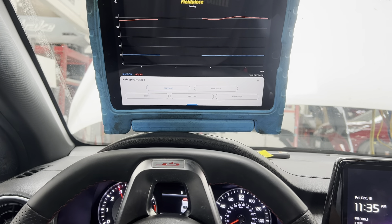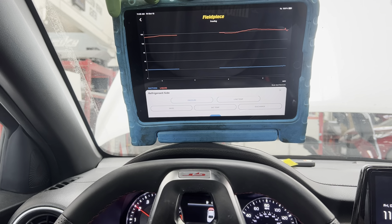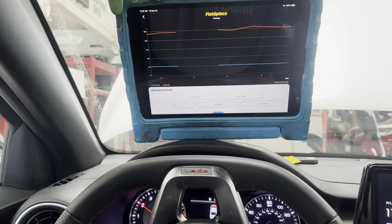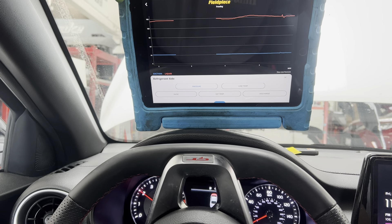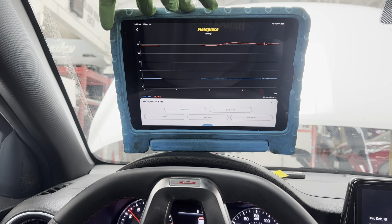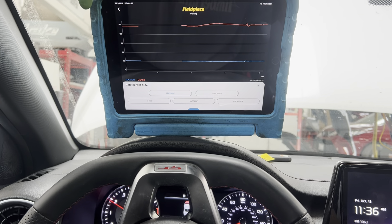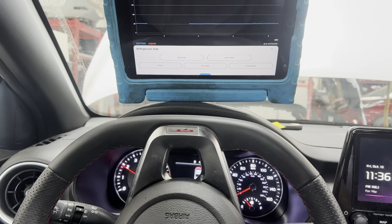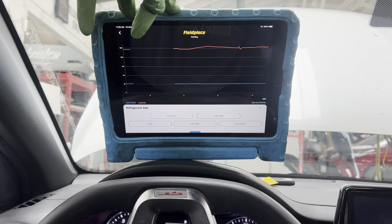Let's go up to 2000 RPMs and see if I can get this all in frame. We'll hold it steady right around there. Now look at that high side - you only see a little blip where I went up almost to 3000 RPMs and it jumped up. Look at the low side - anything happening? Is it going lower? Is it going to suck in any more refrigerant out of that frosted-up little can? Raised to 2000 RPMs - nothing's happening.